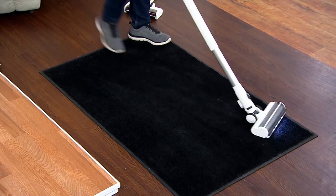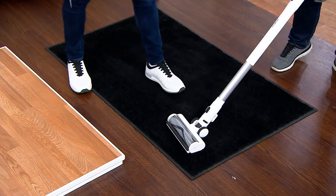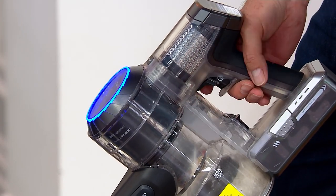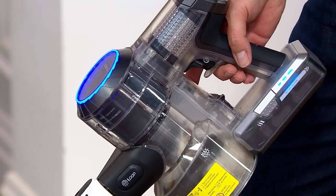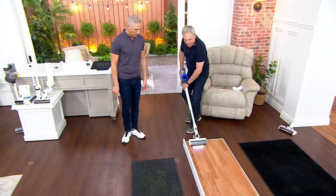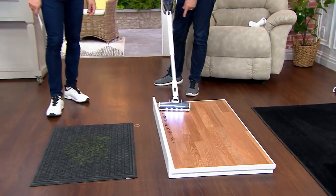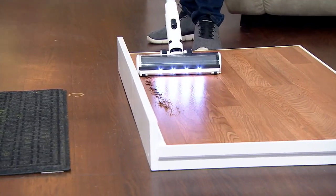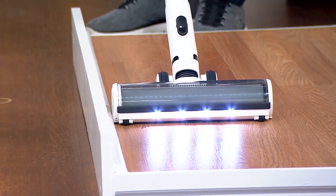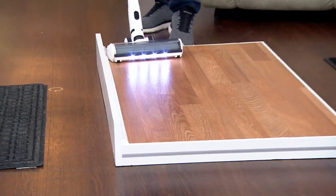A nice feature to show you: I have this in continuous mode. Rather than having to hold the trigger down, you can push this trigger back and you don't need to use your finger — so there's no fatigue involved. It's just running on its own. I love how it gets up against the baseboards and takes care of anything directly against that area. The edge cleaning is incredible on this — they've really designed it to be intelligent and intuitive.